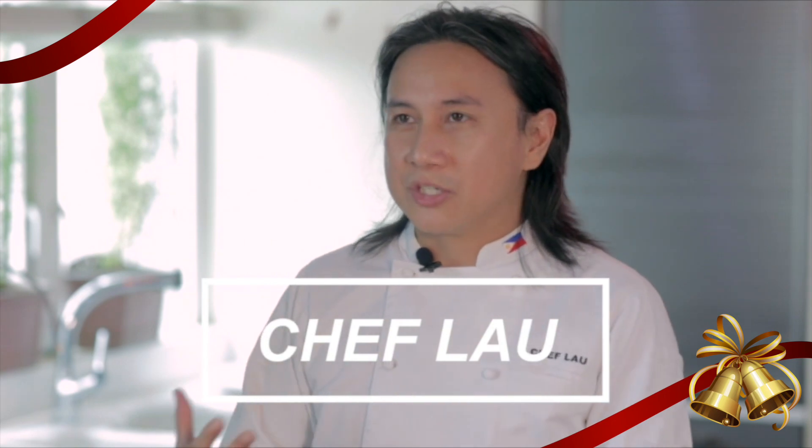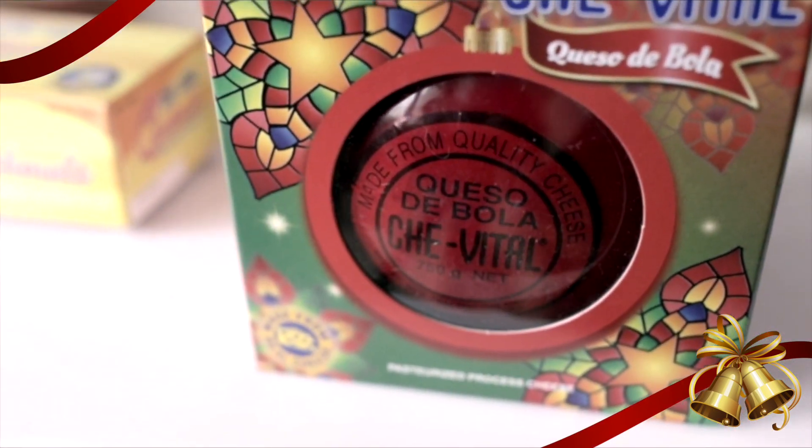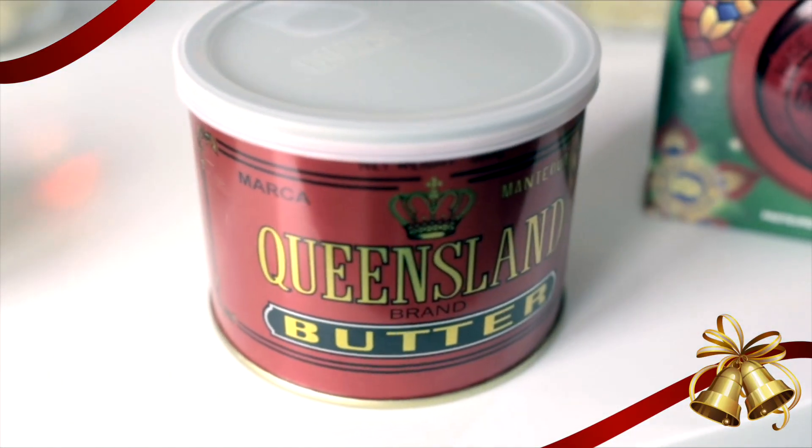Another Christmas dish I want to share with you guys is perfect for your Christmas morning. It's actually a Tortang Talong Pie and I'm using Chevetal Queso de Bola, Chevetal Quick Melt, and Queensland Butter.